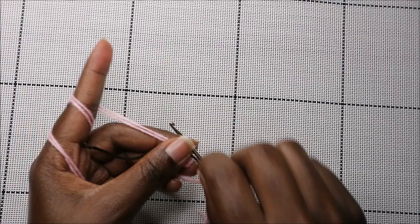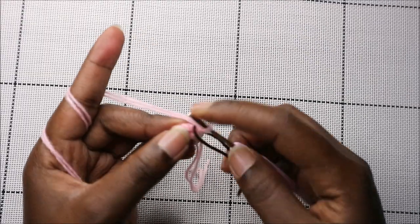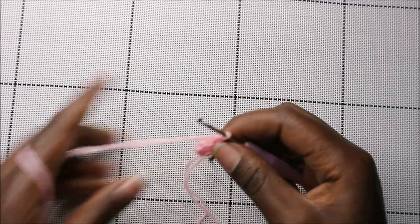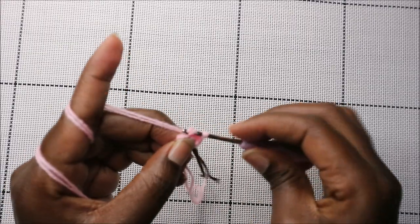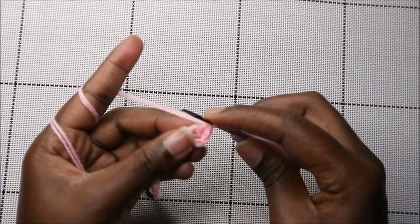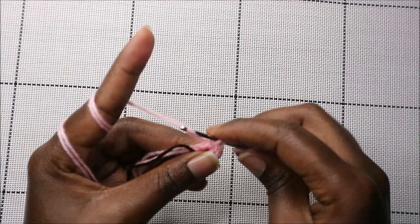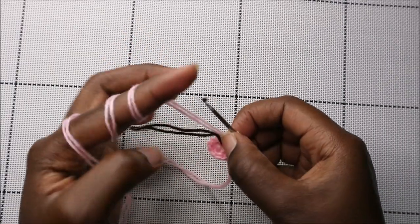Now in the second row we're going to increase every stitch all the way around for a total of 12 stitches. I'm going to go into the next stitch and increase. Continue doing that in every stitch — increase the next stitch too. Keep increasing all the way to the end.